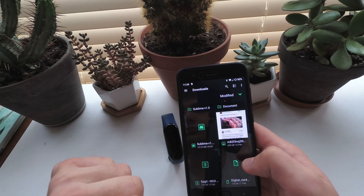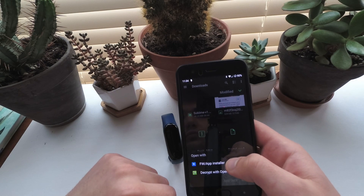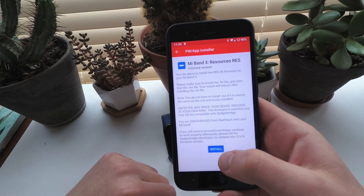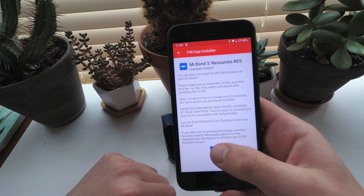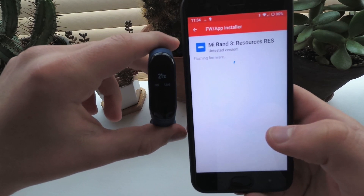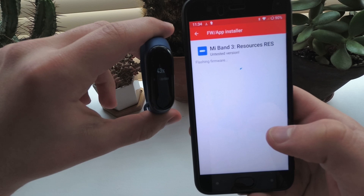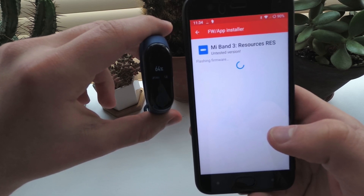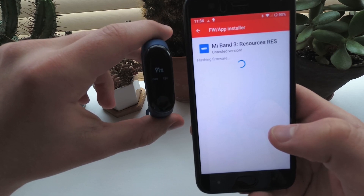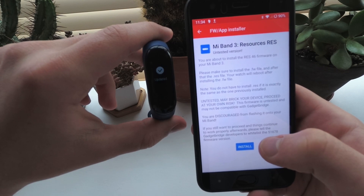Now leave the app and head to your file explorer. Find the res file and tap it — Gadget Bridge will show up as a usable app. Read the info and warnings if you like to make sure it's all correct. Make sure that it says res at the top. The flashing process will begin and the res will be sent to the band successfully this time. The band won't reboot for res files so you'll instantly know when it's ready.